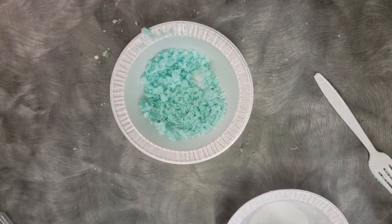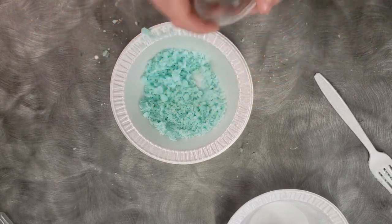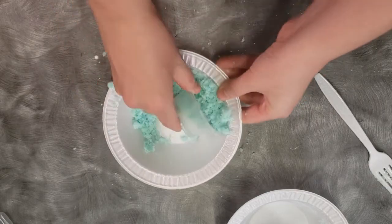And we have all this left over. I've come up with a clever use for this — if we get our little cup that we used for our coconut oil, we can pack this into the cup.